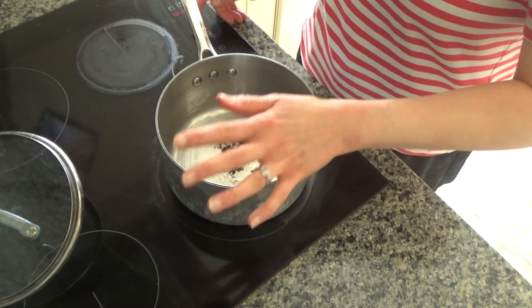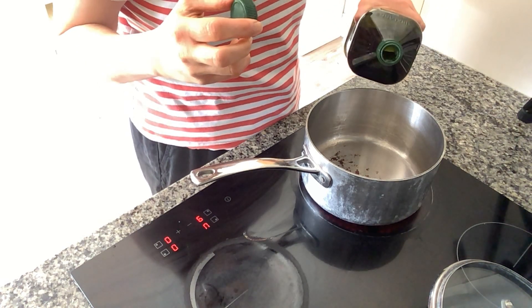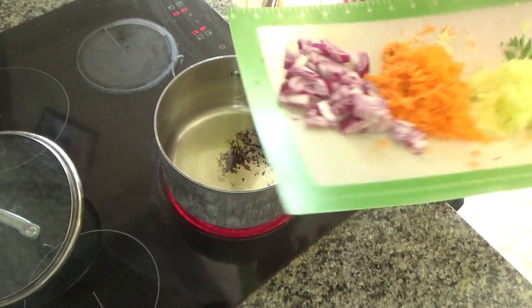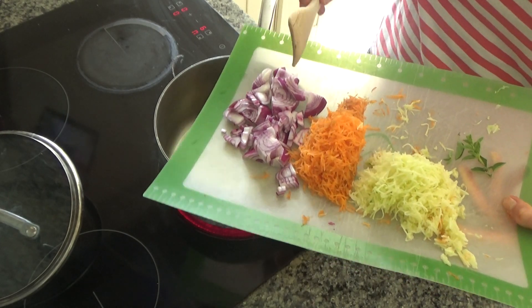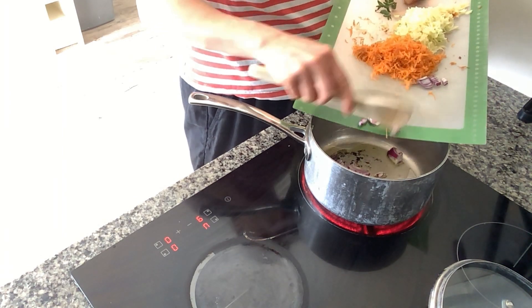So the first thing I've done for this recipe is put a saucepan onto a high heat on my hob, and I'm going to add a little bit of oil to the base of that pan and leave it to heat up. The pan is getting nice and hot now, so what I'm going to do is add in one onion — I've peeled, sliced and diced one onion — and I'm just going to pop that into the base of my pan.